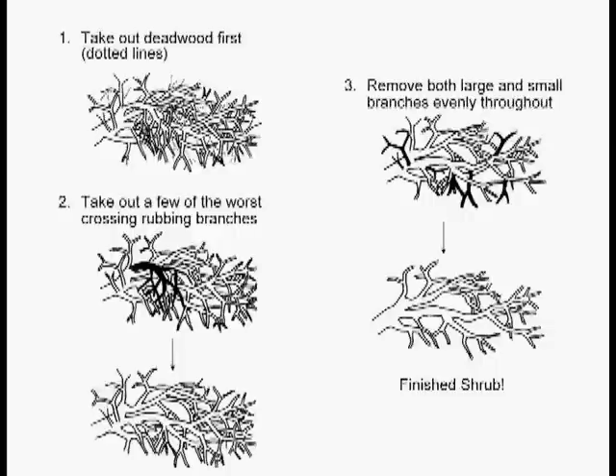Here's an example of thinning out a tree-like shrub. Number one, the dotted lines stand for deadwood — you can always take the deadwood out. It doesn't count against the pruning budget. All trees and shrubs have their own budget, whether you can take a lot or a little out, and the size of the cuts you can use.